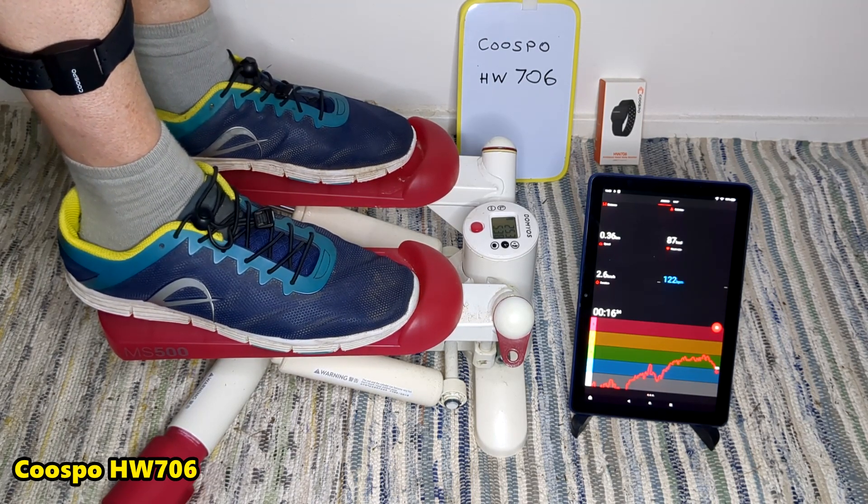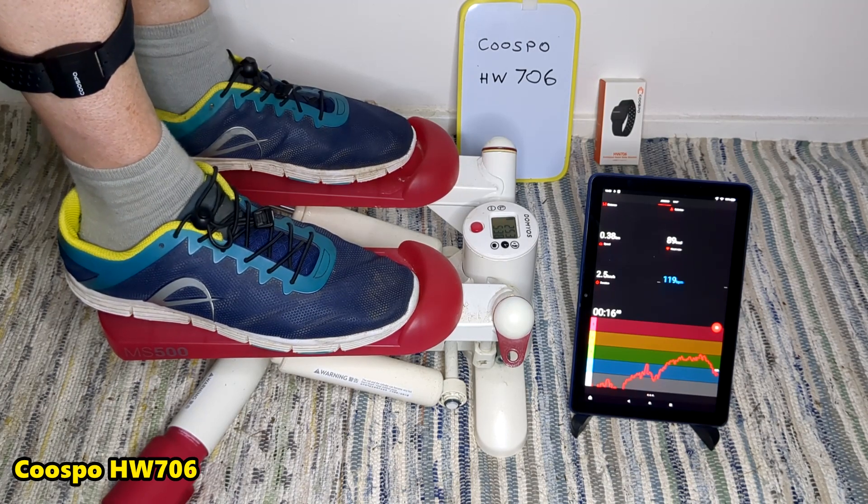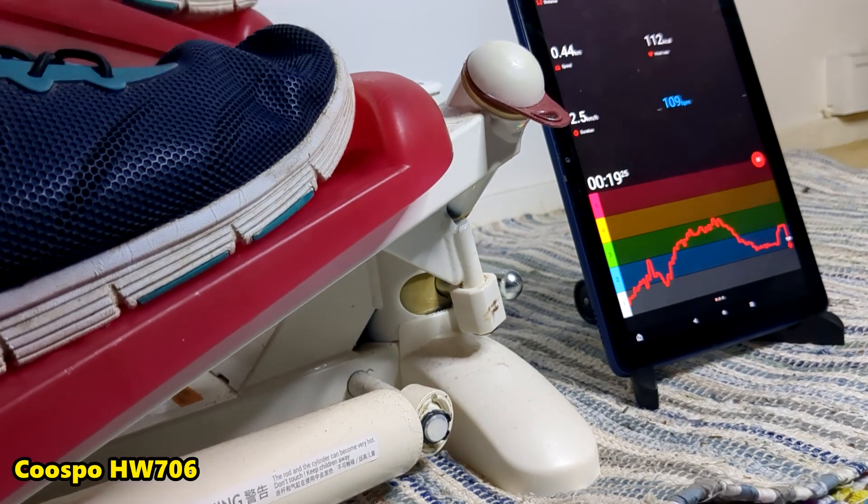So my heart rate is like 120 or something — I'm recovering. But yeah, I think everyone should have a heart rate monitor of some kind. Although I've just ordered a cheap smartwatch for about £12 that'll tell me my heart rate and possibly uric acid, or a few other things.